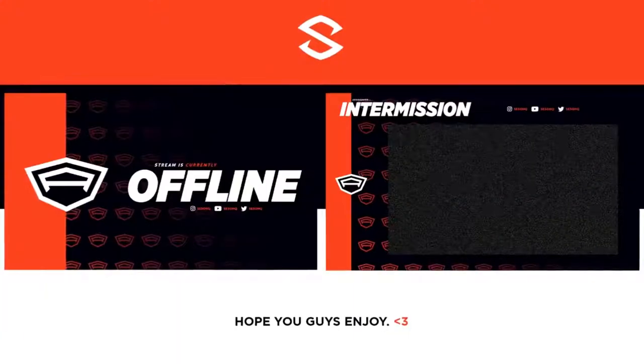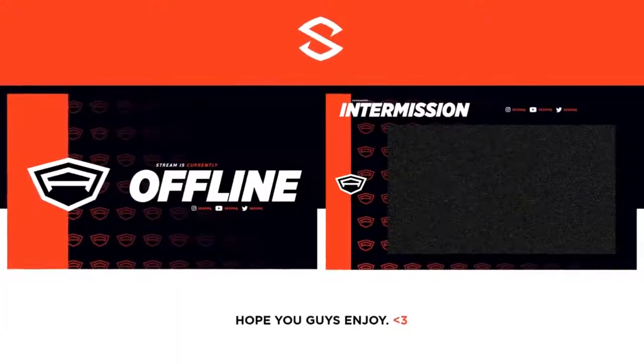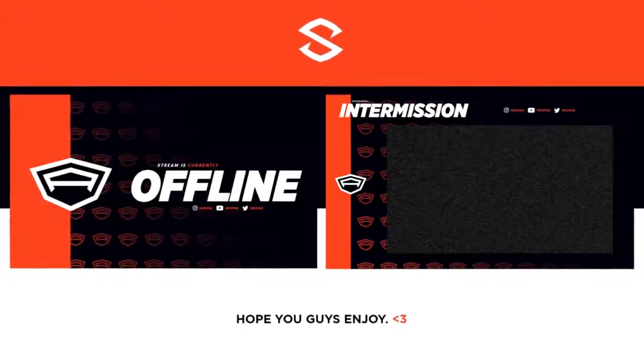Hey guys, it's Sussan here with a really cool video today on how to create your own new logo as well as a full-on revamp to go with it. There are a lot of tips in this video that I think are pretty insane. The revamp itself is actually inspired and influenced by the actual logo you end up making in this video.